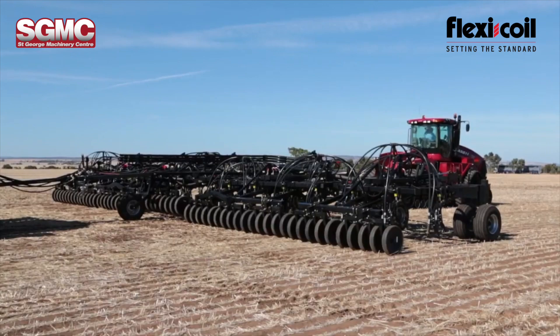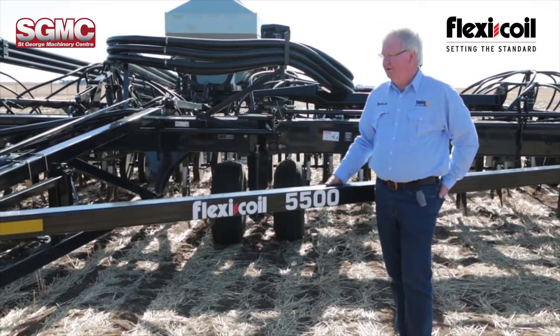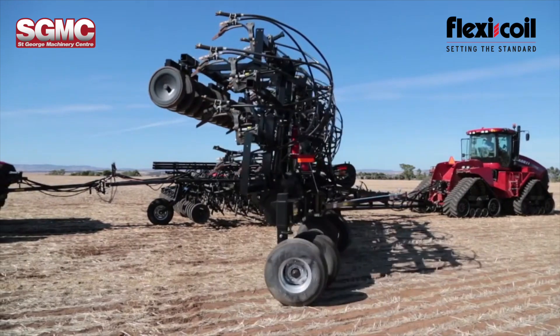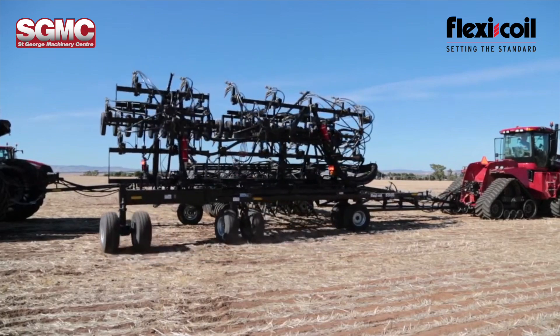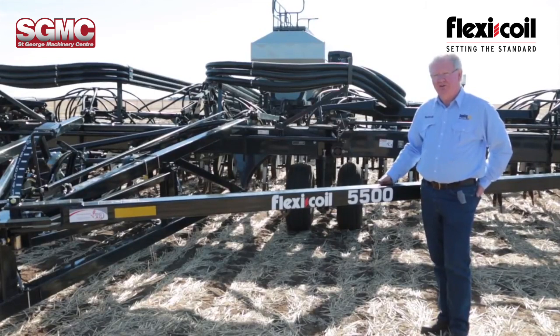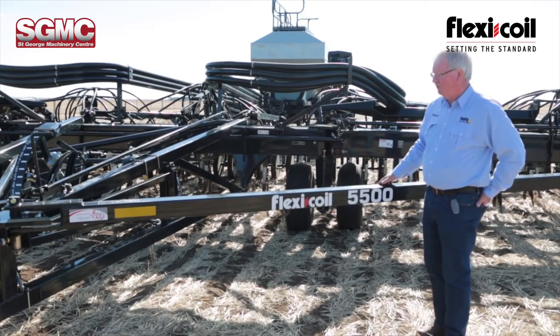This machine comes in two sizes: 60 and 70 feet — those are the only two options. It has a unique rear folding system that makes it really good for road transport. It's 5.3 metres wide folded and 4 metres high, so anybody who has a lot of road work to do, it's very good for that kind of work.